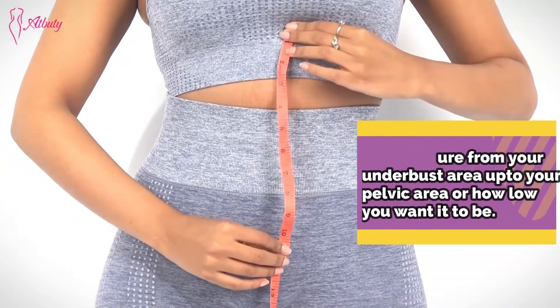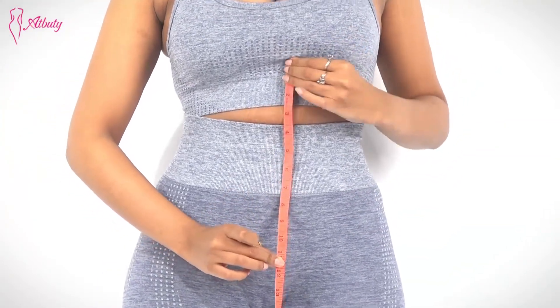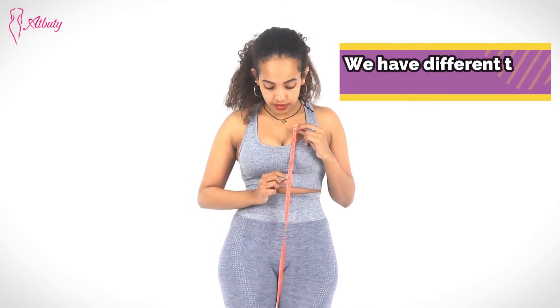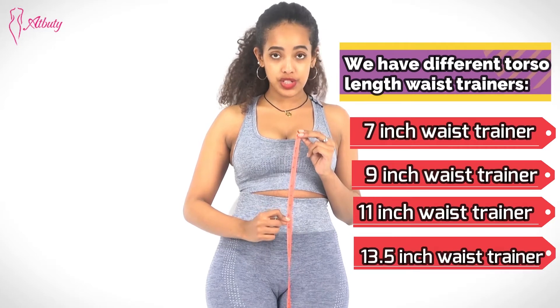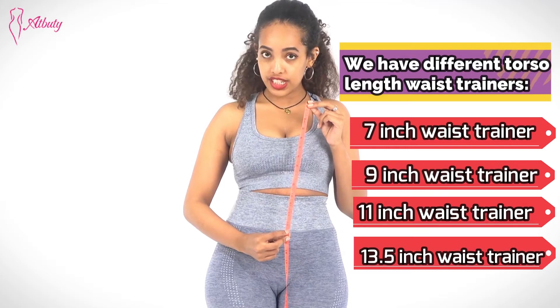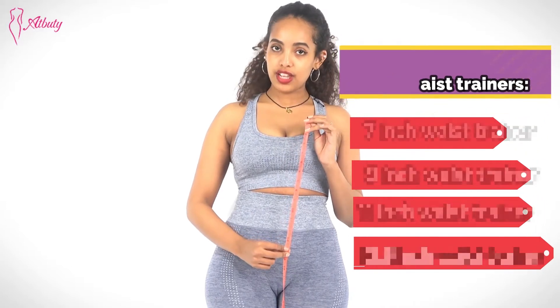For me, I want it to be from under my bra to here, so I'm around 11 inches. I usually wear the normal ones, but if your torso length is around seven inches, we have a seven-inch torso waist trainer. And if it's nine, we also have nine. Some of you might go until 13 or 14 inches — for those of you, we also have another waist trainer. So it depends on what your waist size is. Make sure to measure and get the right one for you.